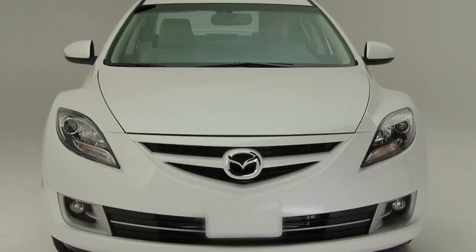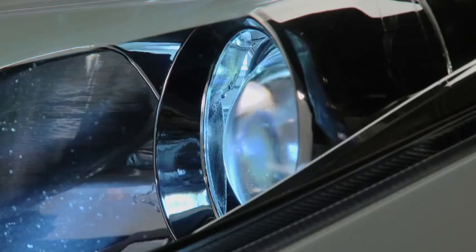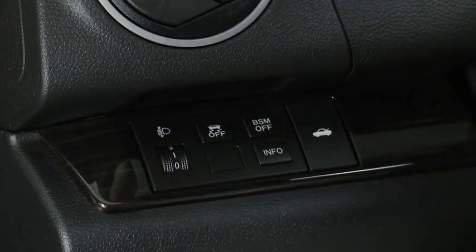The fog lights will turn off when the headlights are set on high beam. When the headlight switch is in the auto position and the ignition is switched on, the light sensor detects the surrounding lightness or darkness and automatically turns the xenon headlights, other exterior lights, and dashboard illumination on or off. The headlight leveling switch is used to adjust the angle of the headlights manually.